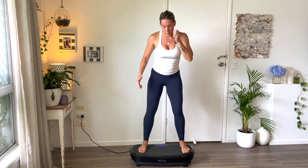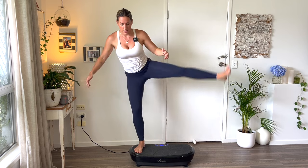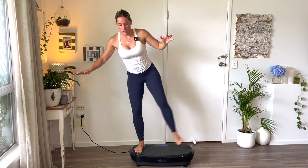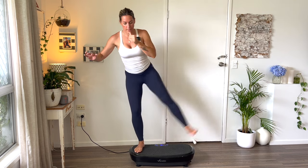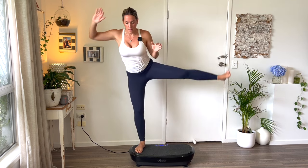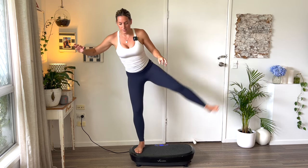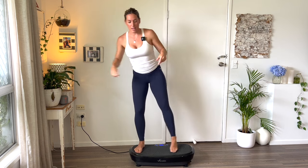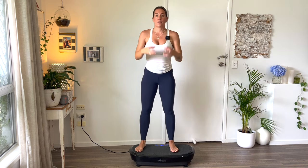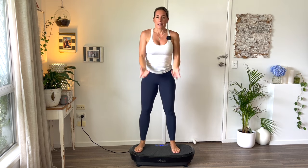Obviously you can hold onto a wall, but we want the balance in there as well. Do the other side — ten kicks. Then calf raises: your calf muscles are the only muscle that pumps blood back to your heart. Get them moving, get them strong so they can do their job of circulation.